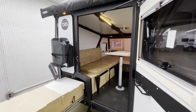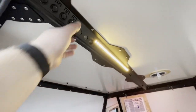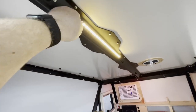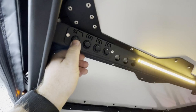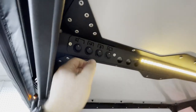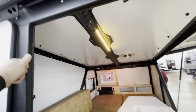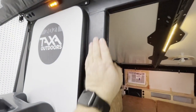Looks like it's set up for overlanding a little bit. Very industrial — this is steel or aluminum. There are switches for controlling the lights, with little icons to show you what you're doing.